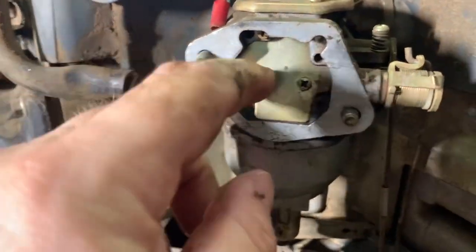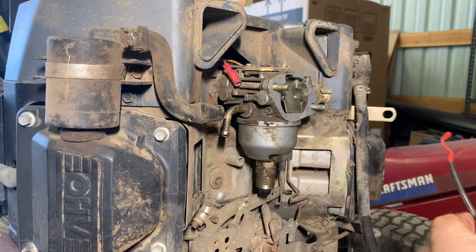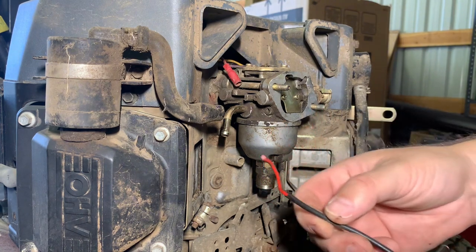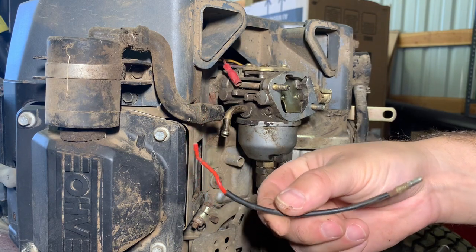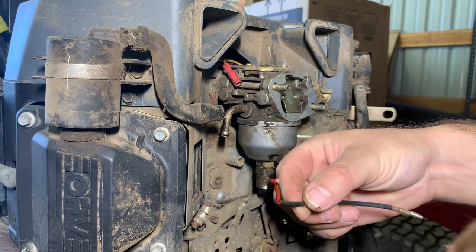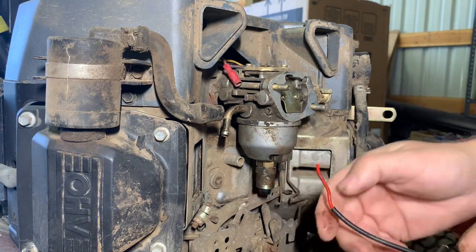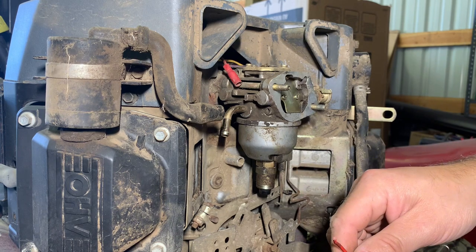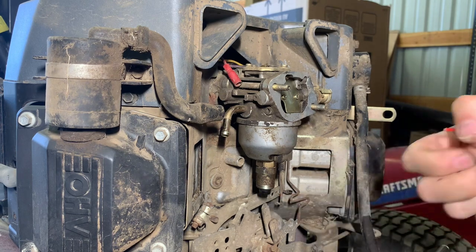Now we're dealing with the choke, which is this guy right here. I'm realizing the piece that was attached to the carburetor solenoid wasn't on there very good — broke right off. It just fell while I was working on that other stuff. So I'm going to have to get in there probably and cut off. There's just no room left in there to mess with. We'll see what we have to do.